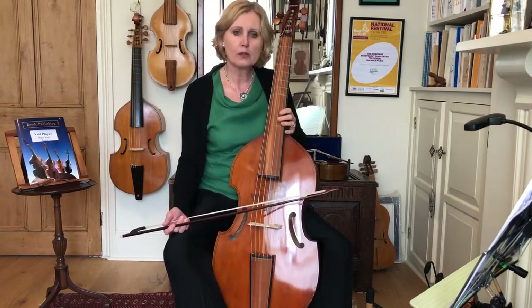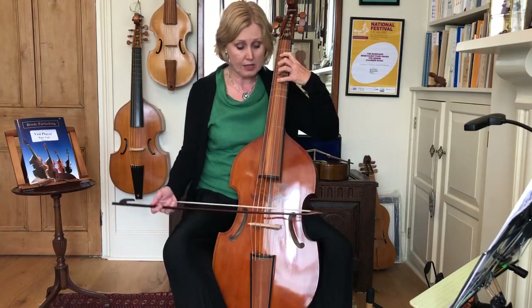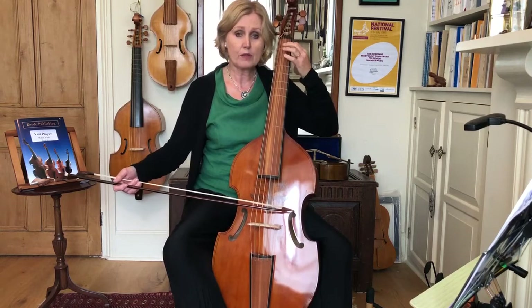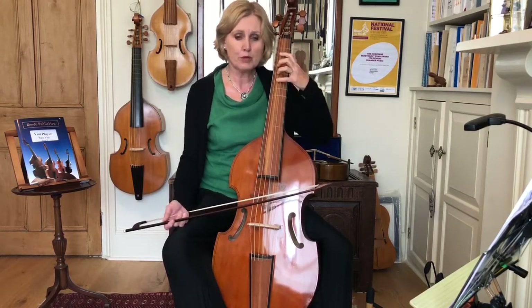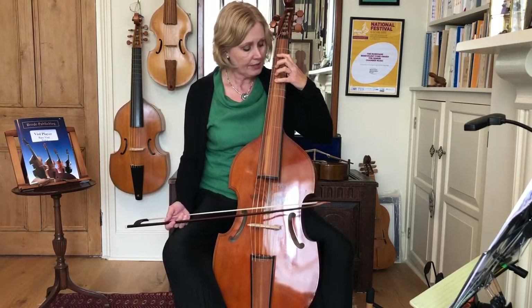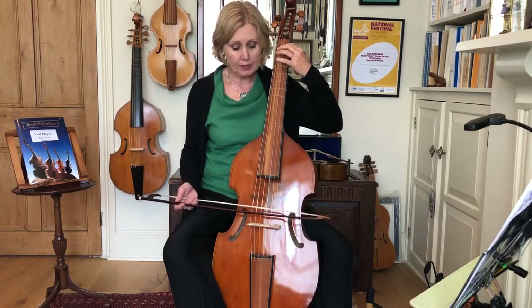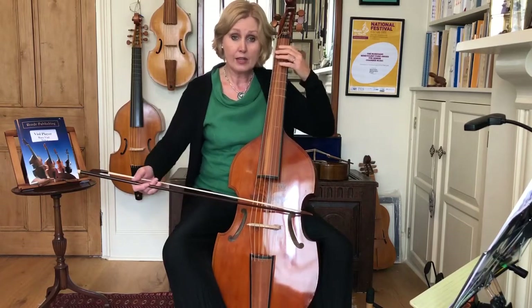Let's look at the notes on the first fret across all six strings. On the E string we have F. I mentioned this F in the last session - it's the same as the first fret on the E string, and this F is a much more beautiful F. This is our thickest gut string and it's quite a long way down the fingerboard, so it's quite hard to make it speak quickly. In preference I would always use this F on the E string. On the C string we've got C sharp, on the G string we've got G sharp, on the A we have A sharp or B flat, and on the top D we've got D sharp or E flat.